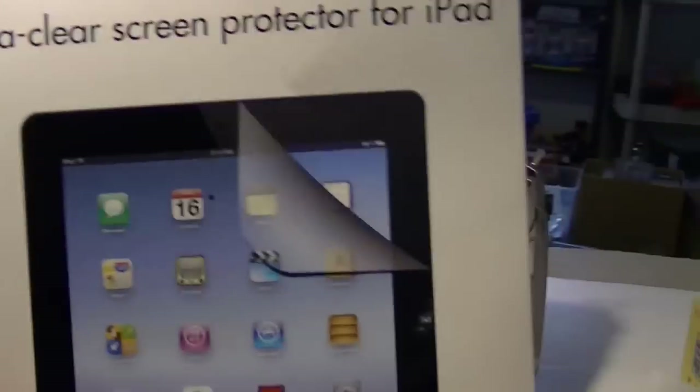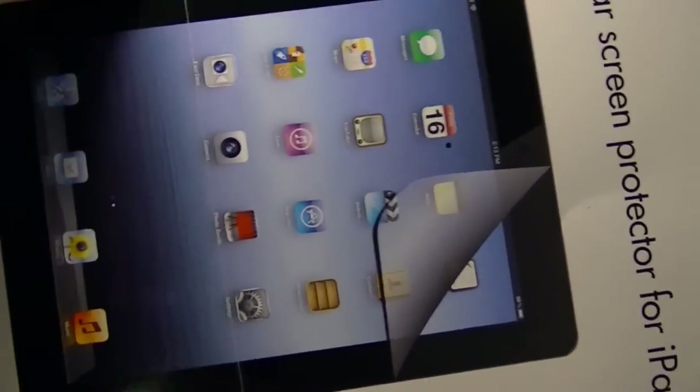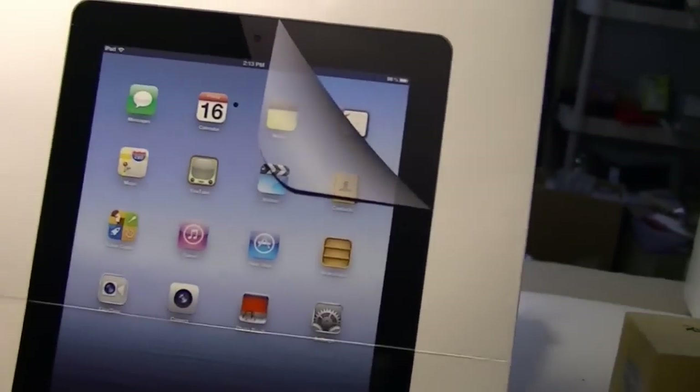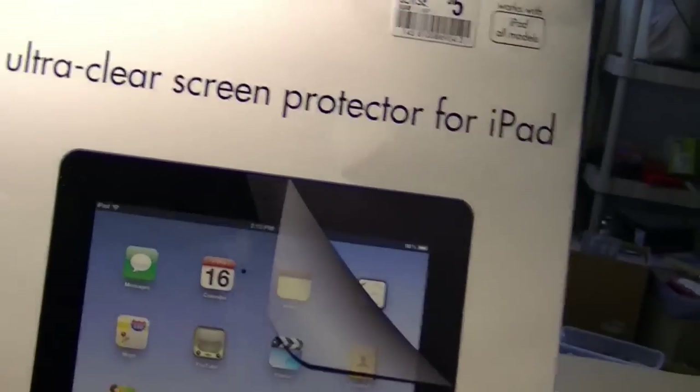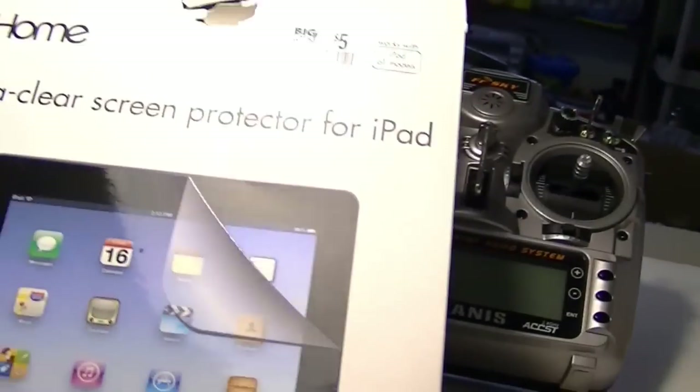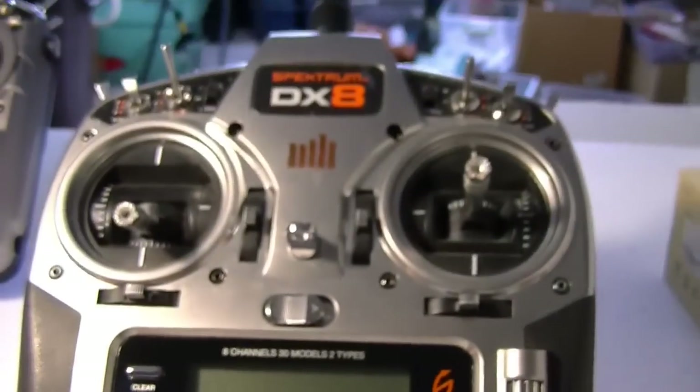I got this iPad screen protector material from Big Lots and it was about five dollars. If you get it from a computer store, it sometimes costs about ten dollars, so it's cheaper to get it from a place like Big Lots or Dollar Tree. Alright, now I'm going to do my DX8 radio.